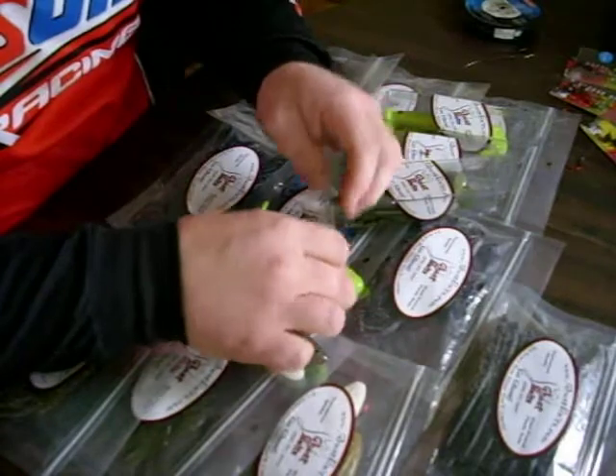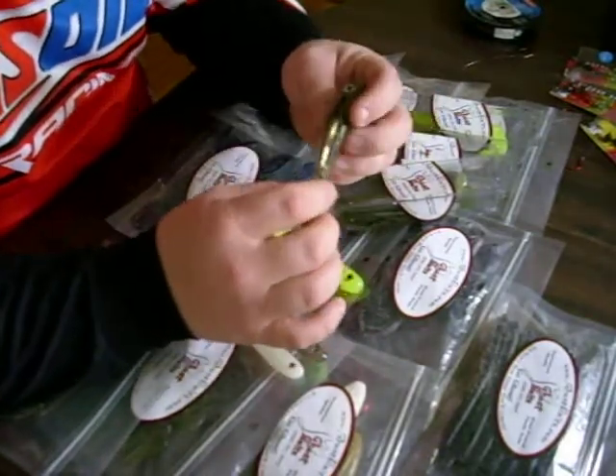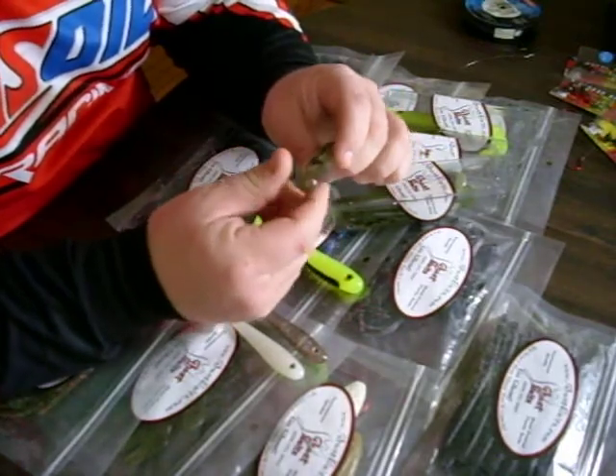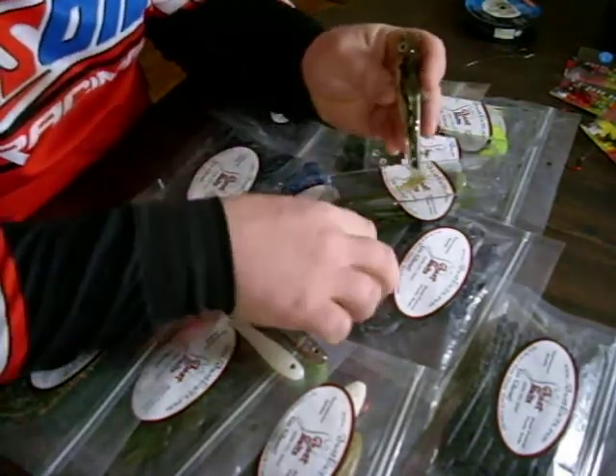These ghost baits are soft, hand-poured, soft plastic. They don't have that plasticky smell to them. Now this is the four and three quarter inch size.